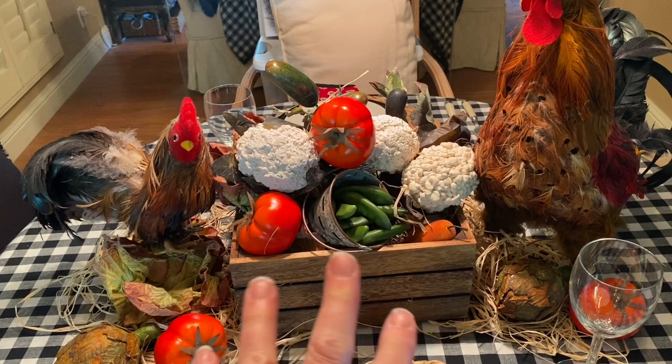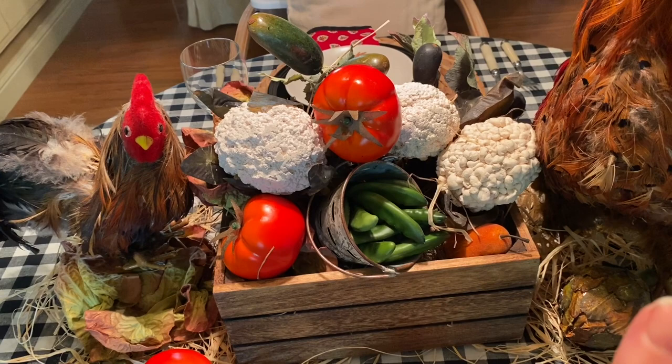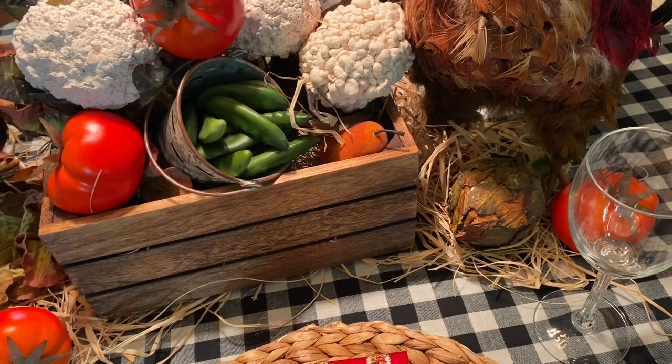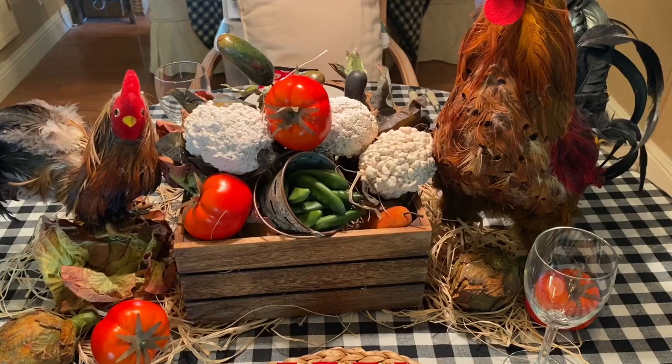My centerpiece is a little crate filled with excelsior. I filled it with all my faux vegetables: pears, cauliflower, zucchini, eggplant, tomatoes, green beans, and some artichokes. I laid that on a bed of raffia. If you want that hay look, raffia works really well. Of course, these are my naughty roosters, which I got at Michael's years ago. I also have some faux lettuce.